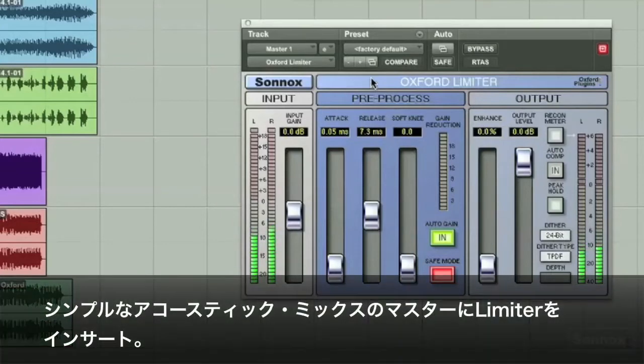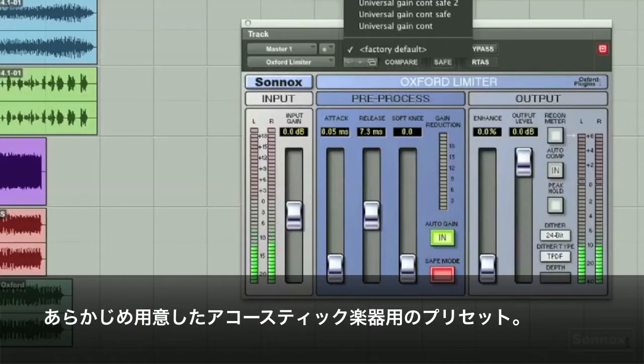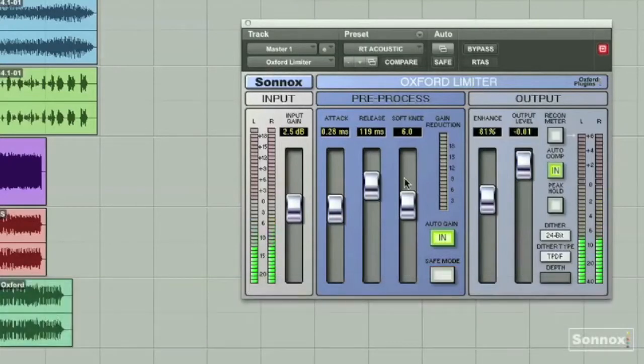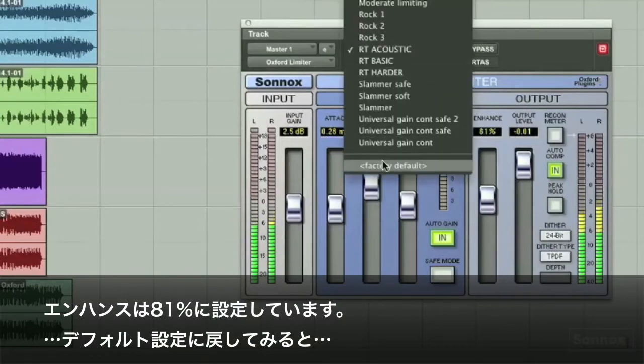It's on the master fader of a simple acoustic track. I have a preset for acoustic instruments here. You can see the enhance feature is at 81%. Go back to default.